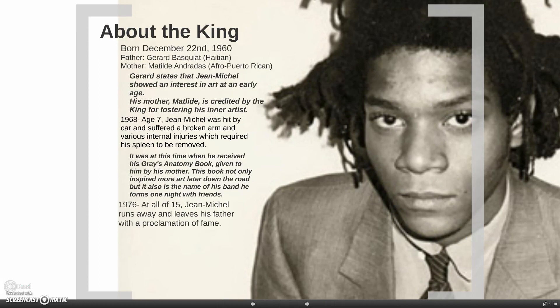A little bit about John Michele. He was born December 22nd. His father says that he showed an interest in art very early, like three to four years of age. His mother was very invested in John Michele, making sure that he went to different museums and had different supplies that he needed for becoming an artist. The artist himself credits his mother for being his inspiration and the one who actually fostered the growth of his inner artist.